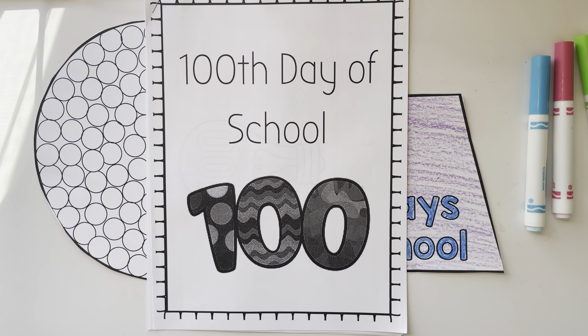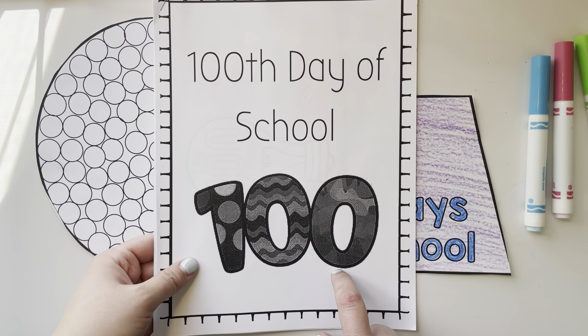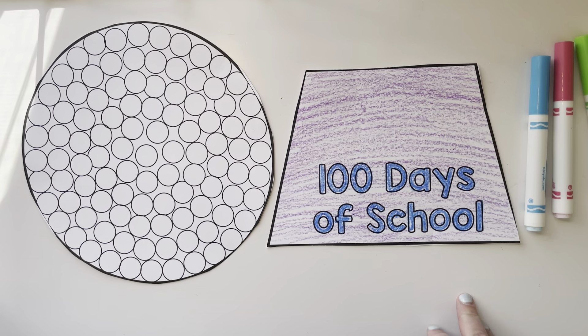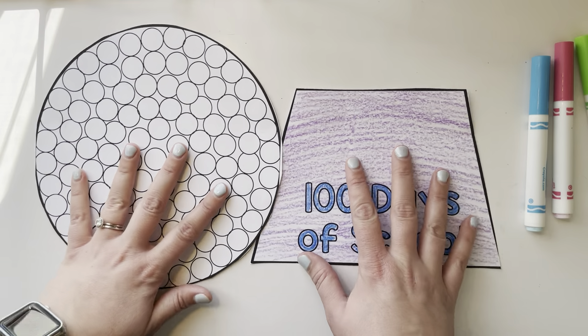Happy 100th day of school, boys and girls! For math today, we are going to be working on these gumballs. So in your math packet, or in the 100th day of school packet, the last two pages are pages that look like this. And we're going to be doing a 100th day gumball. Our gumball machine is in two pieces.